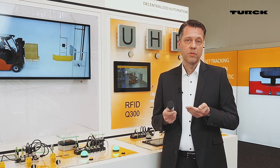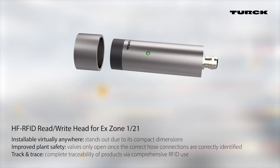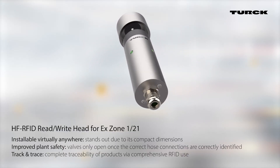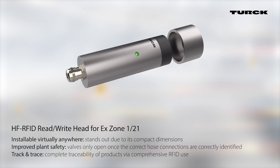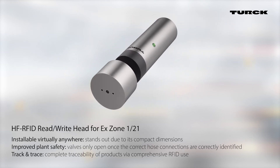Because of clear identification, it means reliable processes and investment protection for your plant.